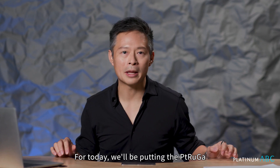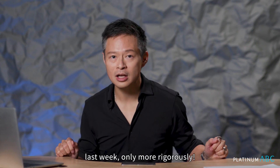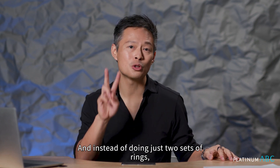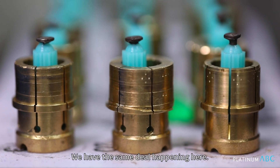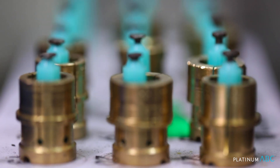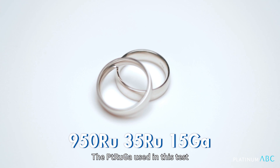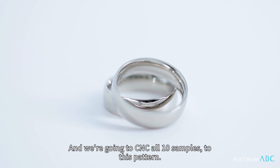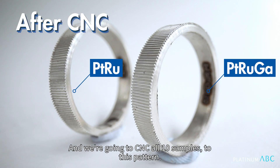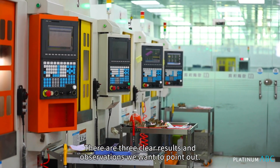For today we'll be putting the Platinum Ruthenium Gallium to the same CNC test as we did with the Platinum Copper last week, only more rigorously. Instead of doing just two sets of rings, we are going to be doing five sets of rings. There are five test samples for each alloy. The Platinum Ruthenium Gallium used in this test only has 1.5% Gallium in the formula, and we're going to CNC all 10 samples to this pattern. There are three clear results and observations we want to point out.